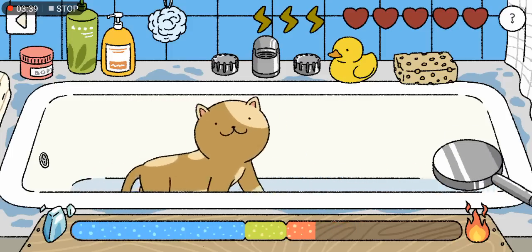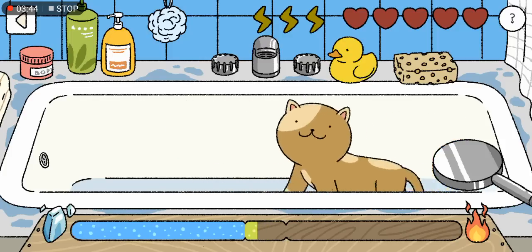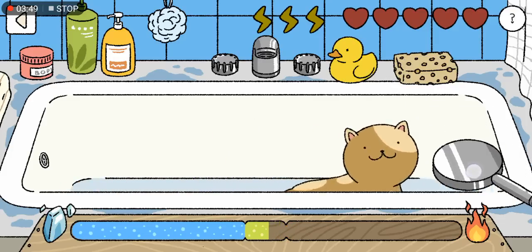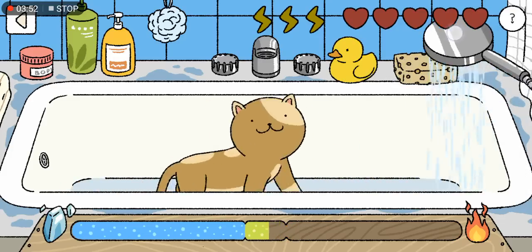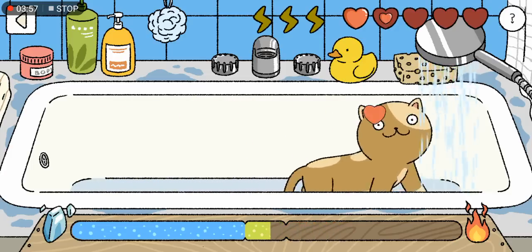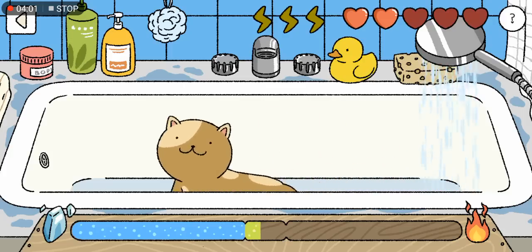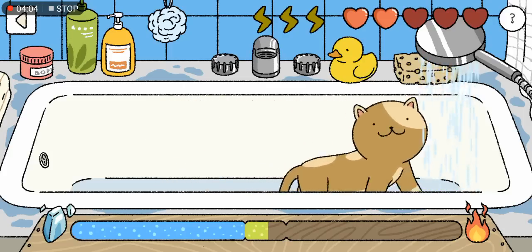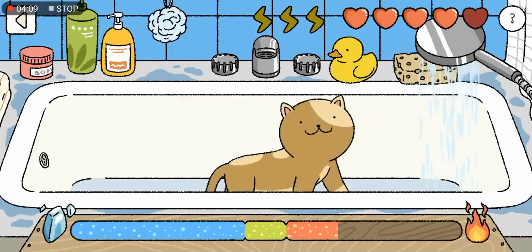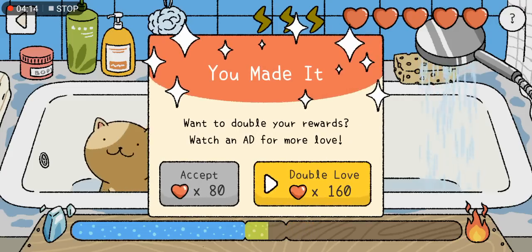First get your green bar ready, then use your index finger and drag it to the cat. Or if you can't drag it, just stay and constantly keep the bar in the green. Note that when the cat receives the heart, you should drag or tilt the bar immediately.